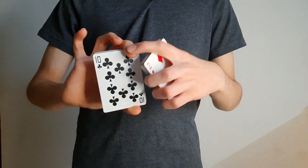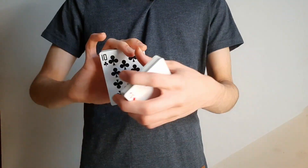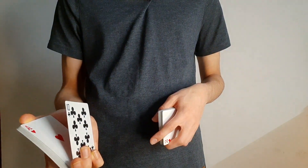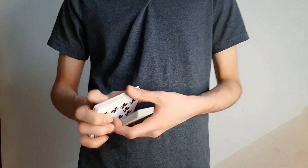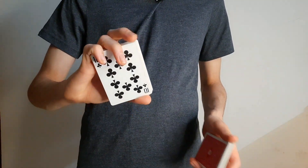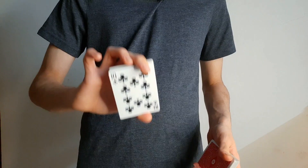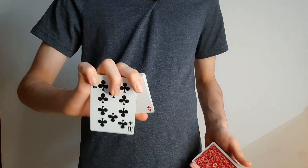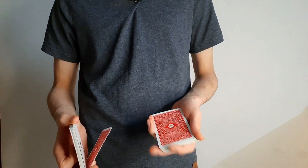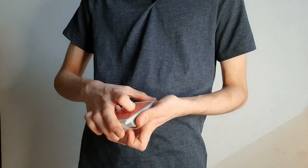Extend your first finger so the top part is on the other side of the deck. Show them the card, and with your ring and pinky finger apply pressure in this direction so that the card finally flicks off your thumb. With practice you will get it. The middle finger is very important — apply pressure so that the card flicks, and once you're in this position your other hand opens up these two fingers to receive this card so it goes under this packet and everything gets squared up.